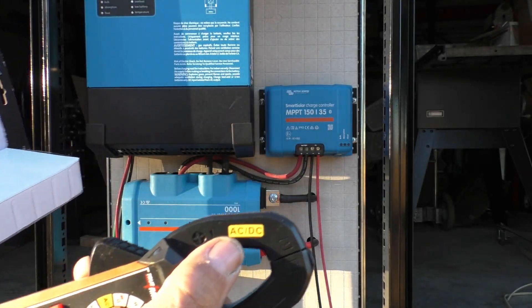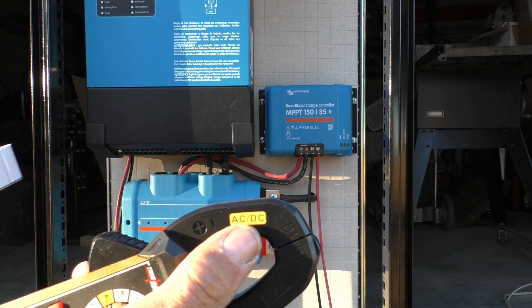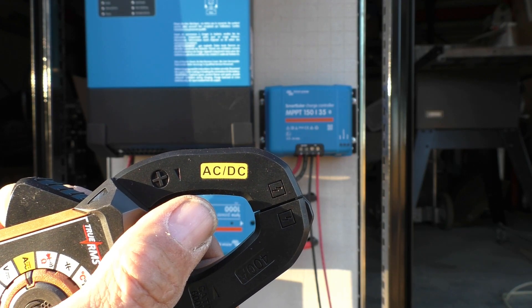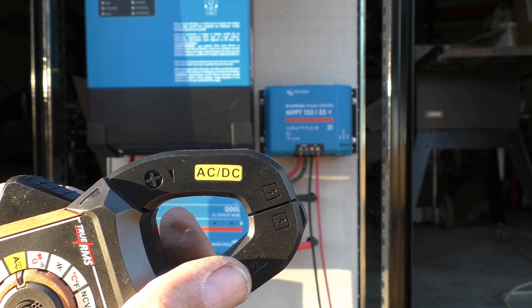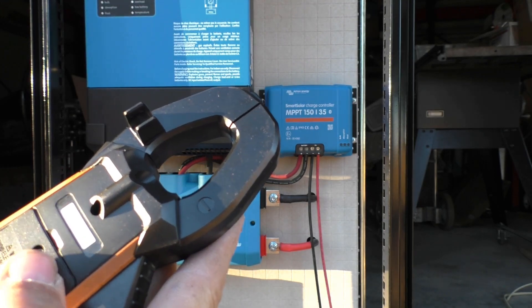The main feature of this thing is it handles both AC and DC, which a lot of other meters do not do. The Fluke equipment is something like three to four times more expensive for similar performance, but we'll find out because a lot of times you get what you pay for.